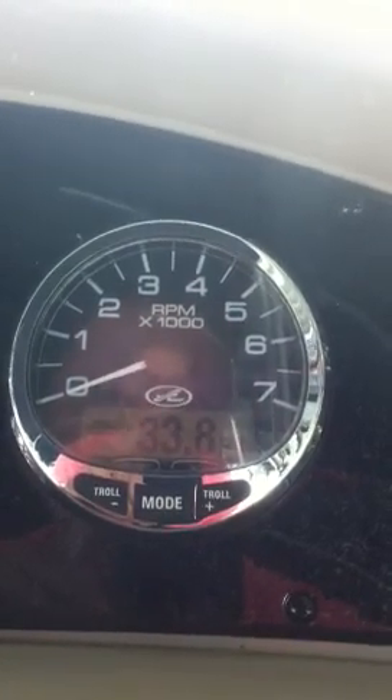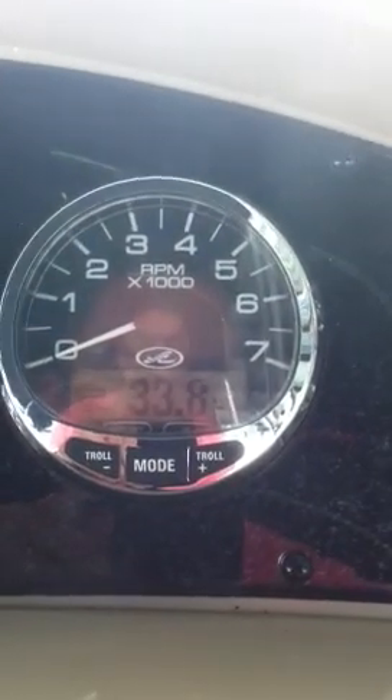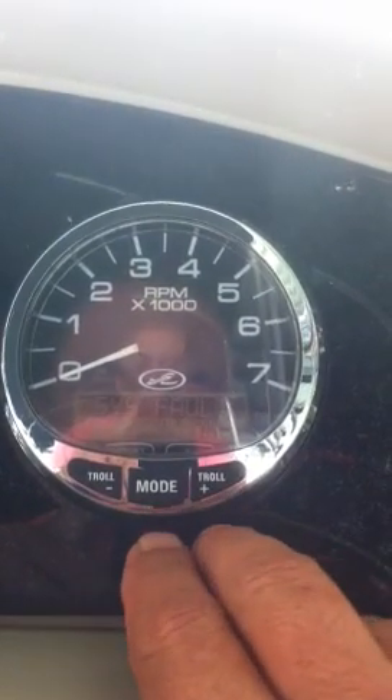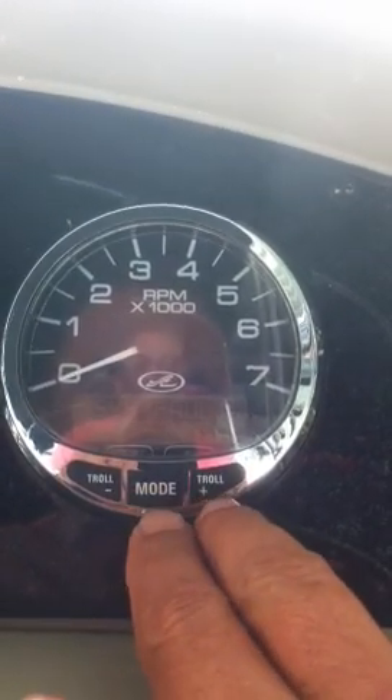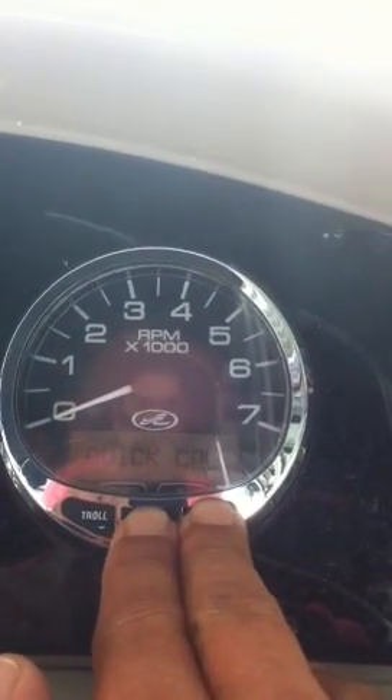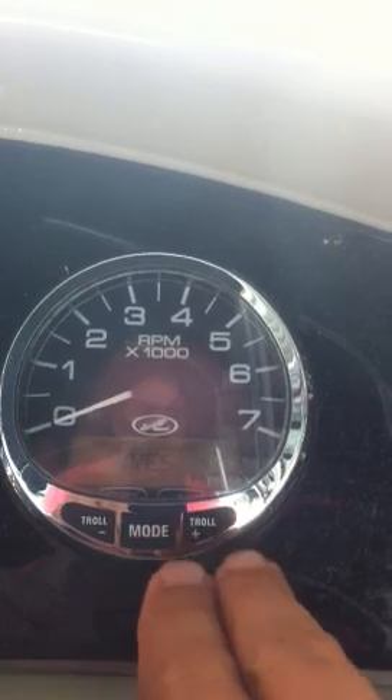In this tutorial I'm going to show you how you can change the settings on your Smartcraft TAC. You're going to start by pressing the mode and the plus button at the same time and hold it until it says Cal 1, then release.